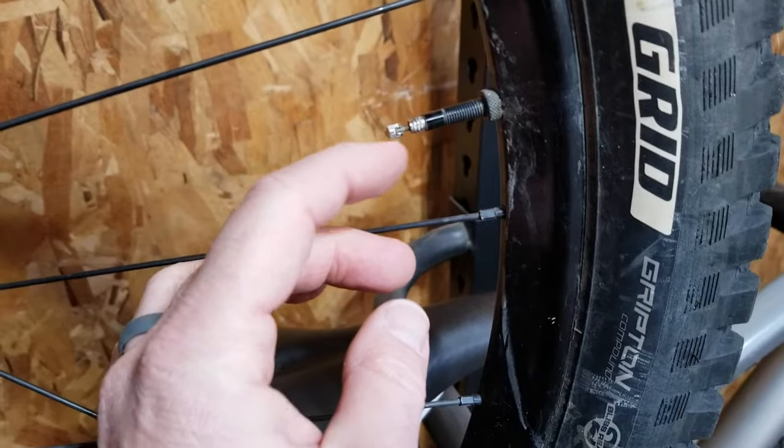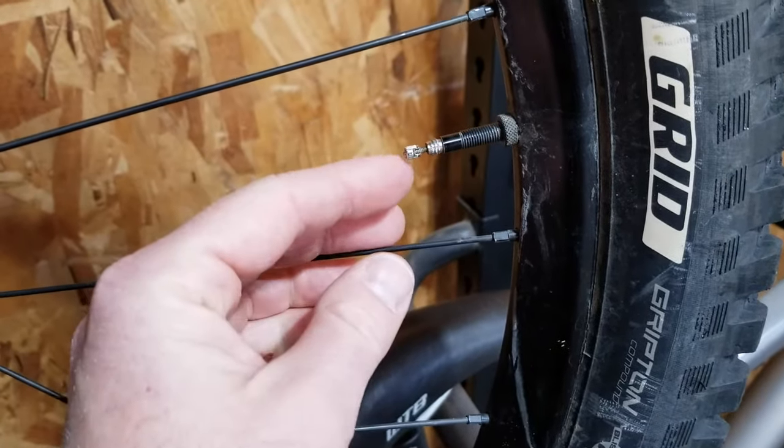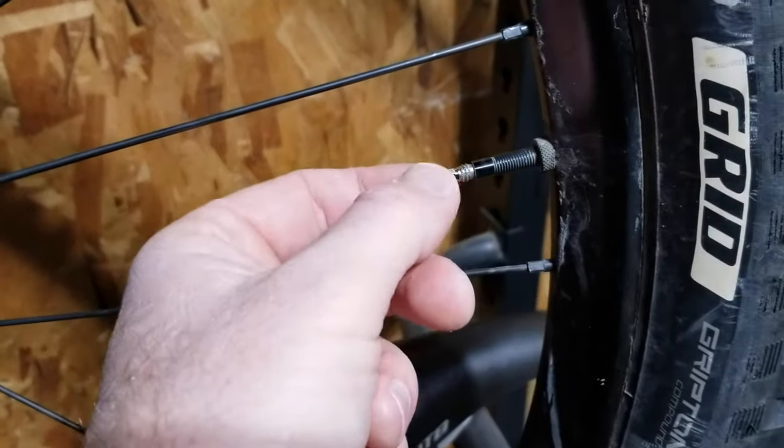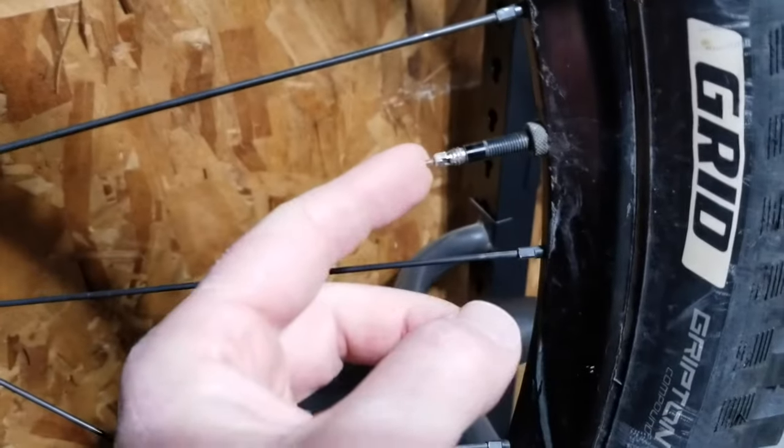I can release air very easily, whereas with a Schrader valve you have to get in there with a screwdriver or another pointed object in order to release air. Another feature of the Presta valve is that when it's closed it adds extra protection against unintentional air release.